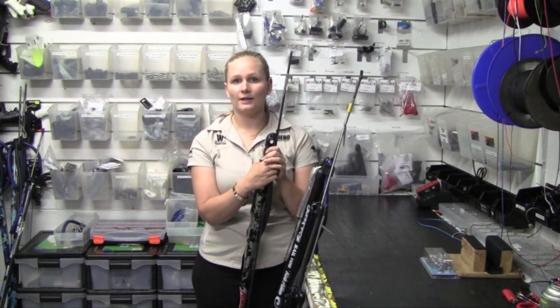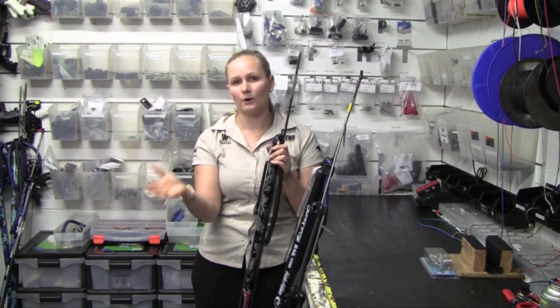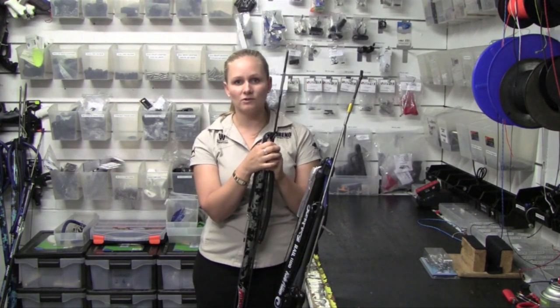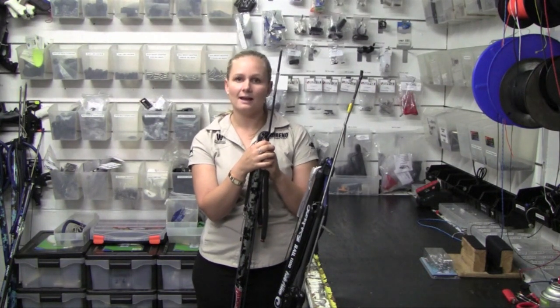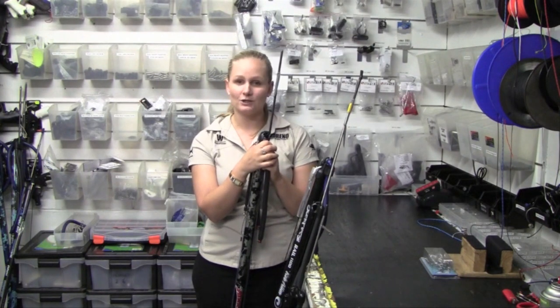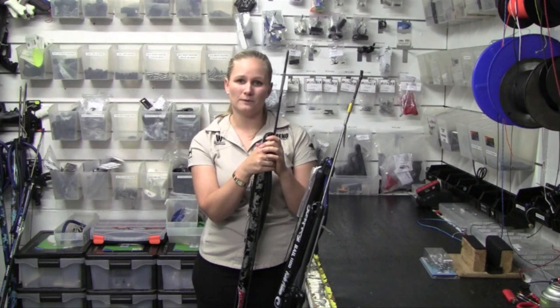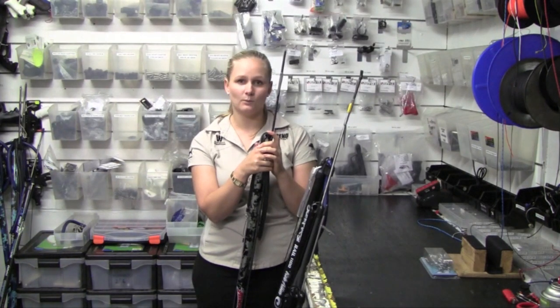Then you can go up to a 130cm gun, which is great for hunting pelagic fish and hunting in clear water. Once you've got the loading technique down, upgrading from a 110cm gun to a 130cm gun is a good way to go about it. Usually when I go out on a boat I'll only take my 110cm Aimrad and my 130cm Aimrad, and that covers all of your bases for the day and any hunting you want to do.